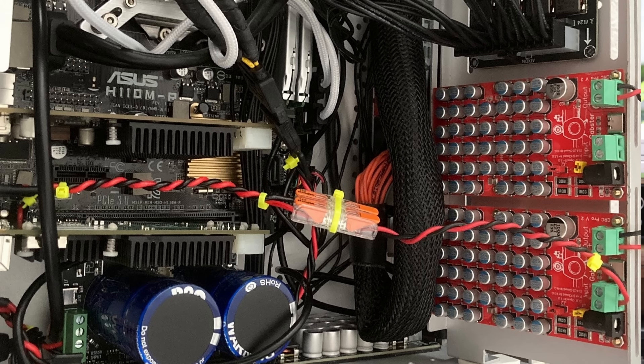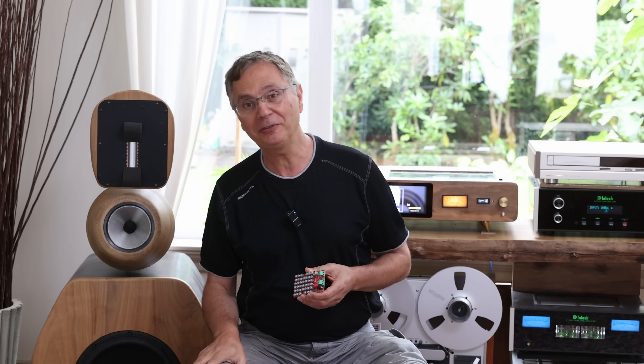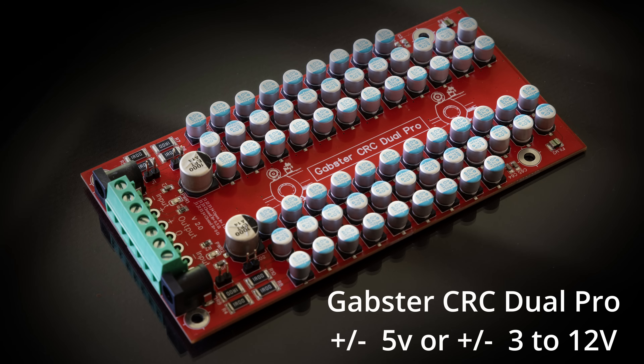At the end of the video you'll see one of my subscribers, Chris, who's actually using two of these boards and talks about what he thinks of them — it's interesting to see his build. A lot of you have been sending me messages about how you love them and noticed a difference in the sound. So I finally decided to do a Gapster CRC Pro for folks that want just a single channel.